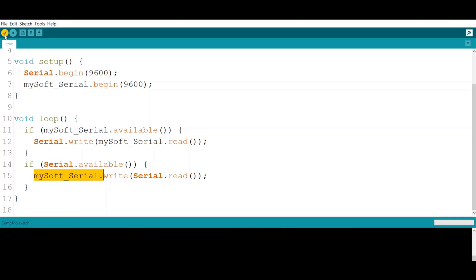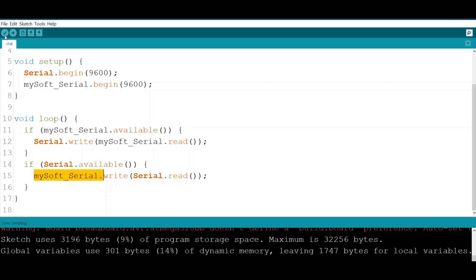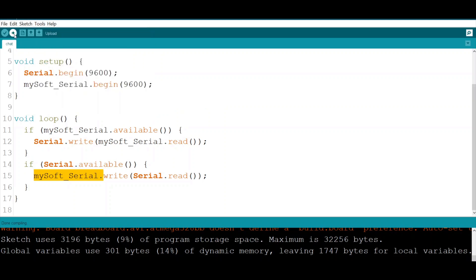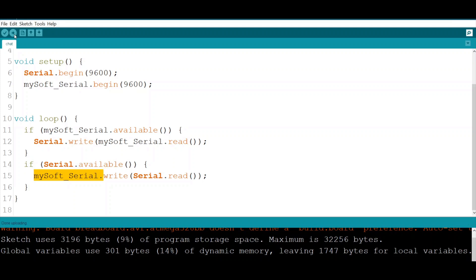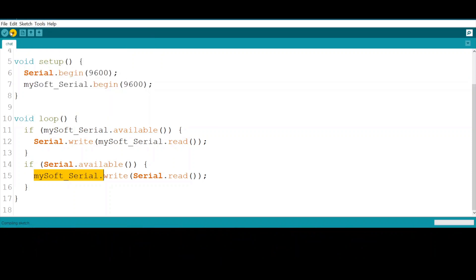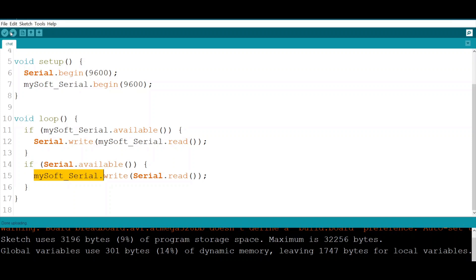We compile the code, then upload it to both Arduino boards — first to COM 11, then change to COM 12 and upload again. Both uploads complete successfully.